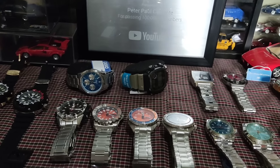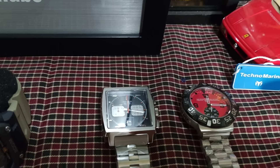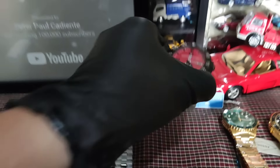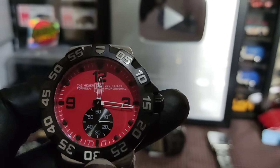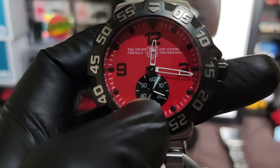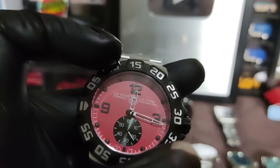Etong green meron pa rin tayo — 3,500 lang to. Date lang meron sya. 3,500 lang sa green Seiko natin. May nakalagay na made in Japan — 4R35 ang makina. Quality rin ang strap. 3,500.